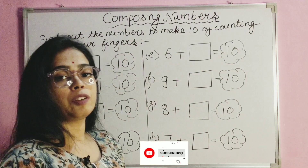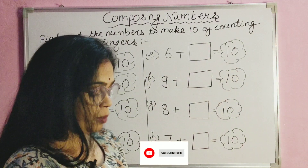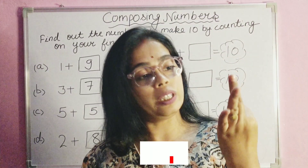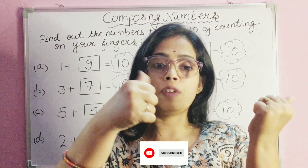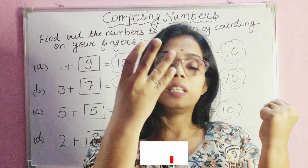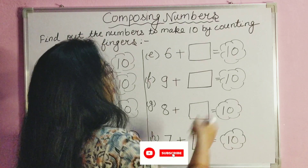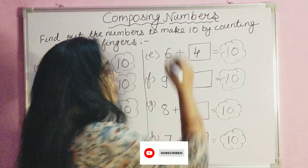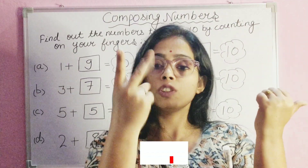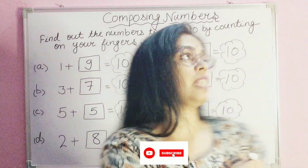Same here: six plus blank equals ten. We put six fingers down — one, two, three, four, five, six — and count: one, two, three, four. If we add four to number six, we get the result ten. Six fingers were down, and with four more it all becomes ten.